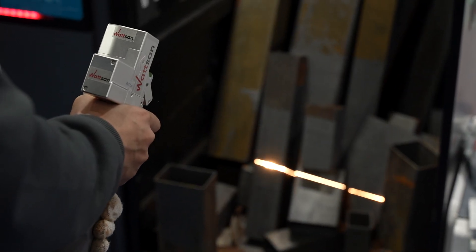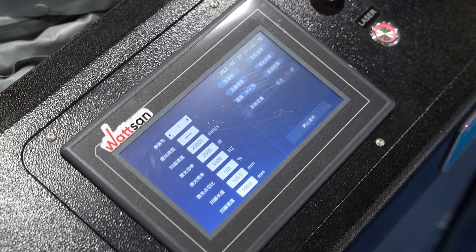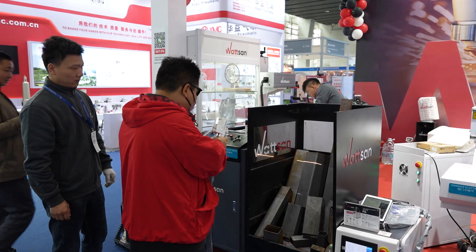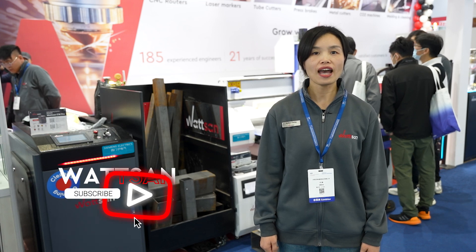Cleaning rust in the blink of an eye, this is CW Pro 3000W and is ready to show its pristine work. Are you ready to witness it? This is Watson, and we've been producing laser machines for more than 20 years. Strive and join our community, and let's start!